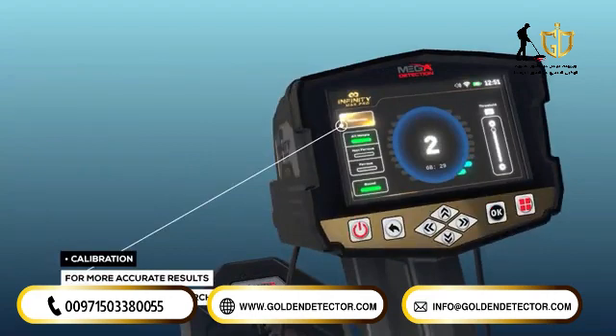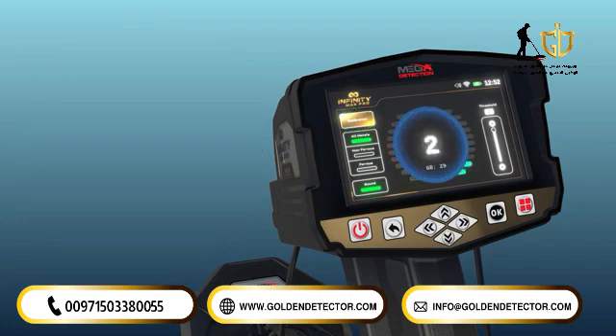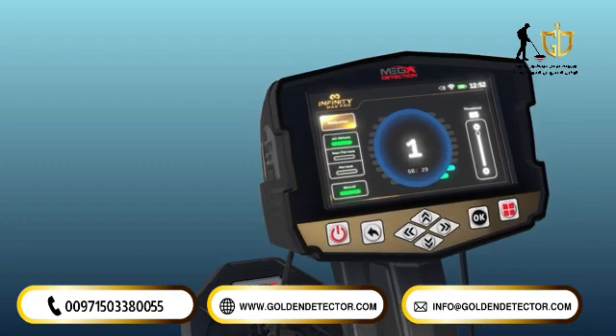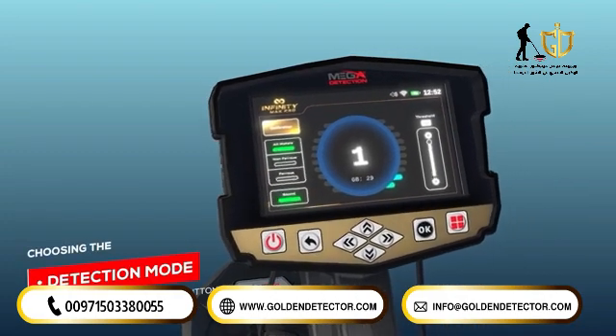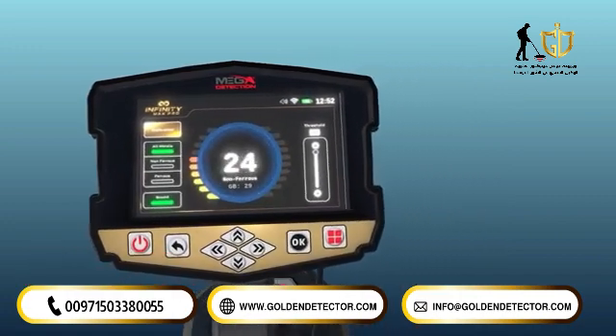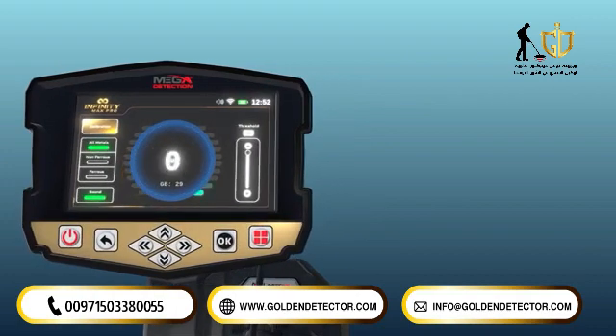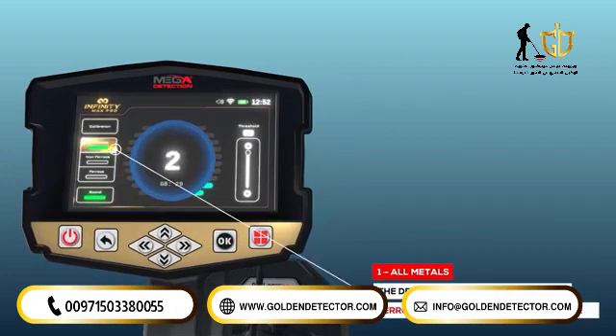Calibration can be performed by pressing the start button. For the most accurate results, the user should perform a calibration of the coils before starting the search. Detection mode: choosing the detection mode is done by activating one of three buttons corresponding to detection mode. They are: 1. All metals — a general detection mode.